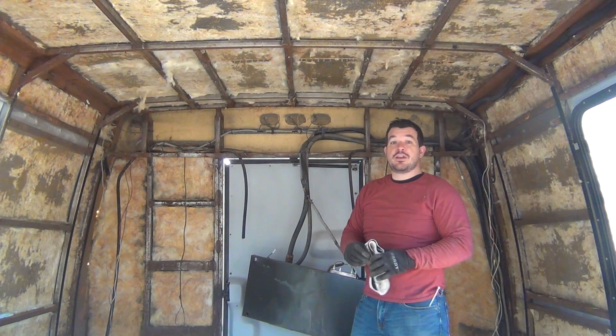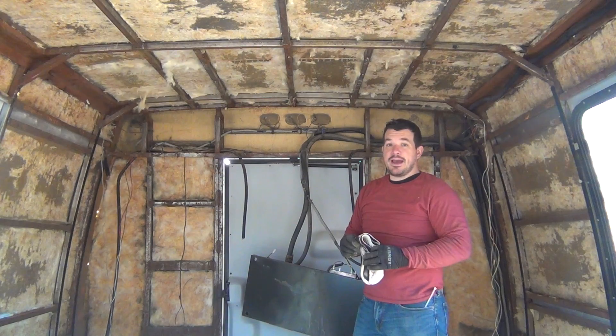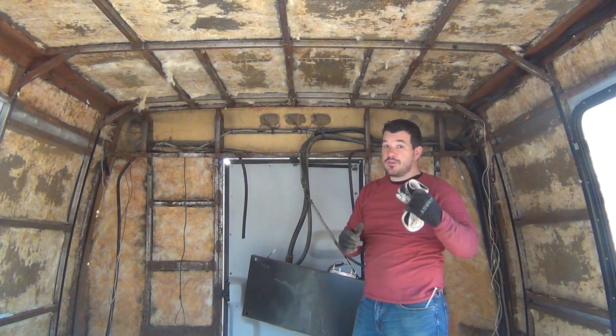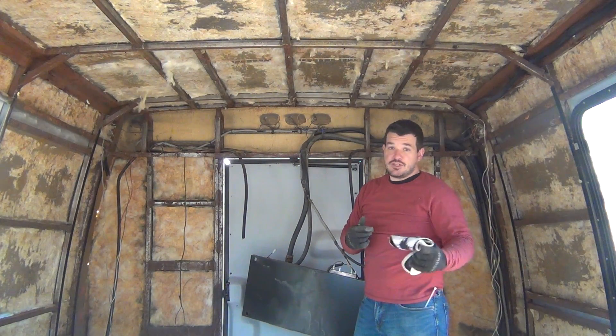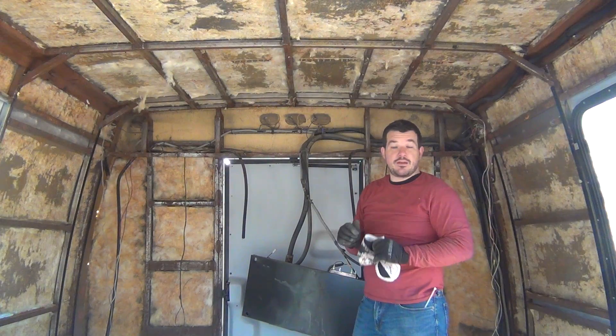For those of you that were really concerned about my health, I was wearing a mask while I was taking all of the insulation out. It was just that when I was on camera I couldn't talk with the mask on because you wouldn't be able to hear it. So for that few seconds that I was removing one piece of insulation I had my mask off.